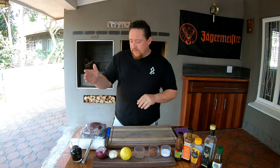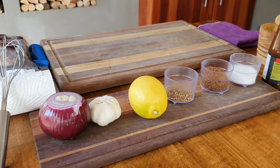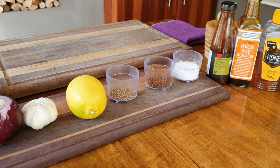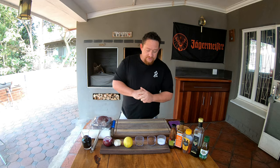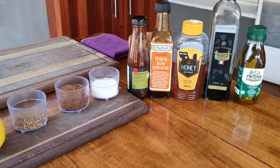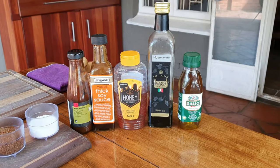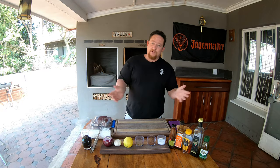Let me introduce you to all our ingredients. What we have here today is a cup of red wine — house wine is perfect. We've got a red onion, some garlic, a lemon, some coriander, brown sugar, a quarter cup of salt, hoisin sauce, some soy sauce, a little bit of honey, some balsamic vinegar, and a cup of olive oil. You could use any oil but we prefer olive oil. All the ingredients are in the description below.